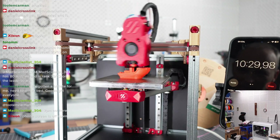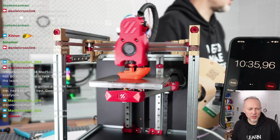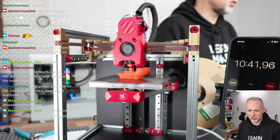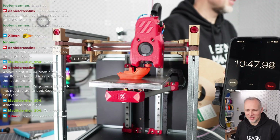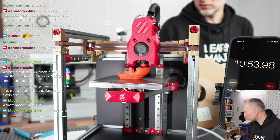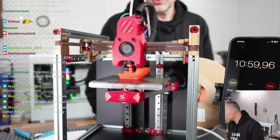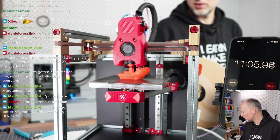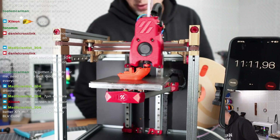Ten minutes in — is it realistic that we stay under 15 minutes? Probably not. It could be very close to 15. The slicer says still four minutes 50 seconds to go. But under 15 is already a good achievement for today, since we're just tuning the settings, finding the right temperatures.